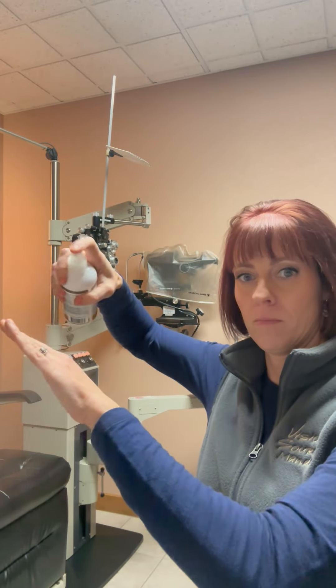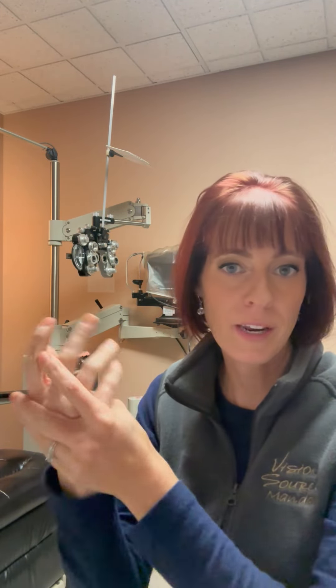Hypochlorous solution is naturally very effective against bacteria and viruses, because it has a high amount of oxygen in it. So what I keep showing you here is the hand sanitizer version of Pure and Clean, which I love because there's no alcohol in it. It's safe for kids and pets — all you have to do is spray it on and let it air dry, and it's just as effective as all the alcohol-based hand sanitizers.